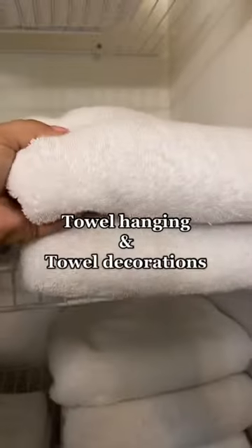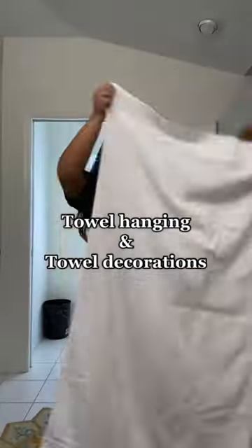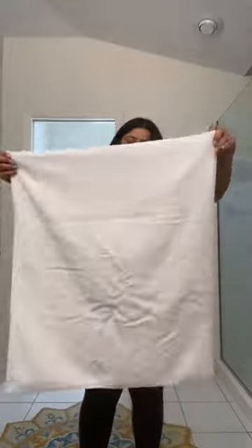Airbnb cleaning tip of the day is towel hanging and towel decorations. A lot of people think this is not really important, but these are when the little details definitely count in Airbnbs. Guests will notice this and it only takes a second.